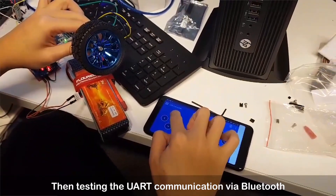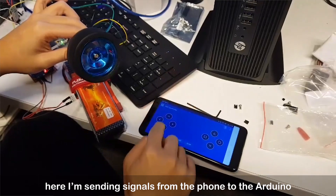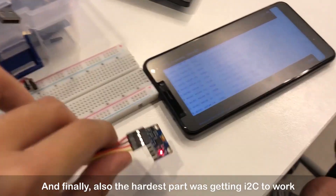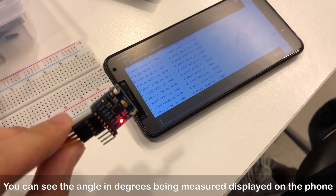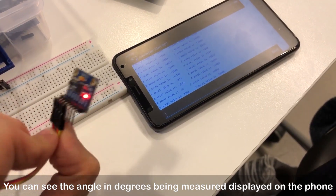Then testing the UART communication via Bluetooth — here I am sending signals from the phone to the Arduino and changing the PWM output. And finally, also the hardest part, was getting I2C to work with the MPU6050. You can see the angle in degrees being measured by the sensor and displayed on the phone.